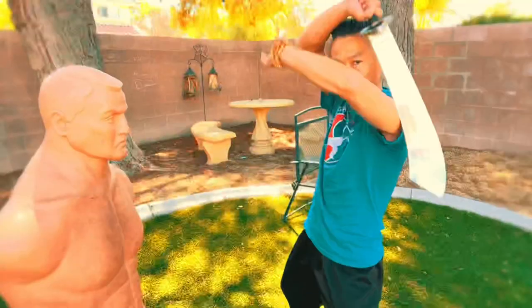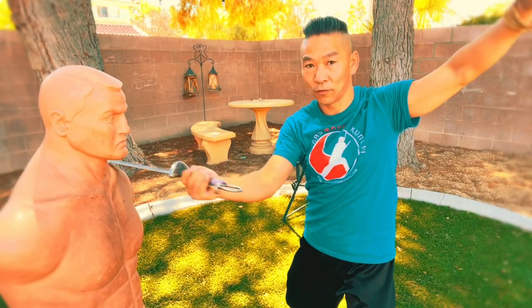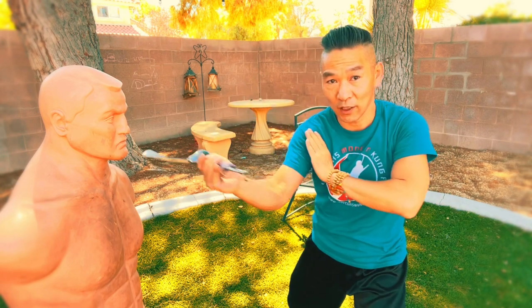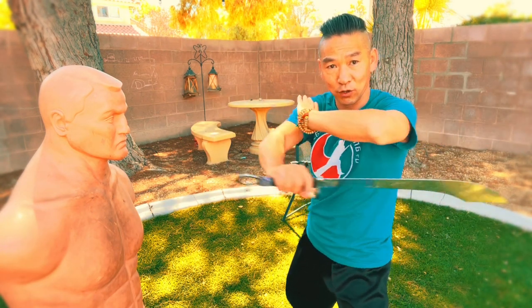Now we're going to talk about how to do the Chan Tou defense movement to connect with multiple cuts and make it fast and also effective. Chan Tou — we cut flat and turn your sword blade coming this way, and twist, you cut back again. Very important: your sword goes this way and you cut.